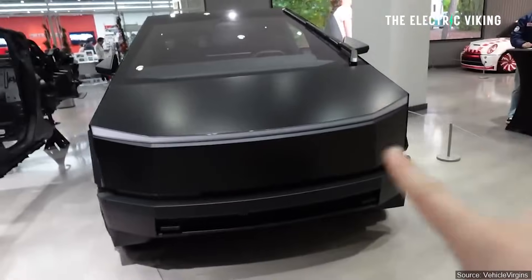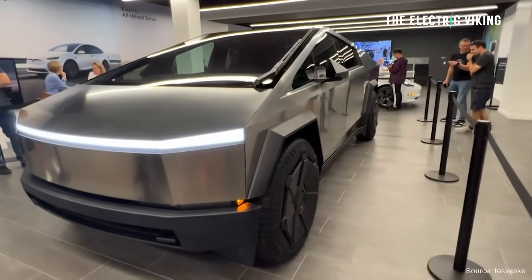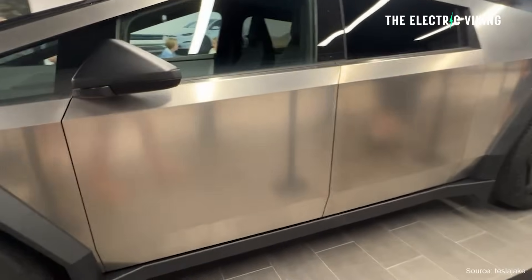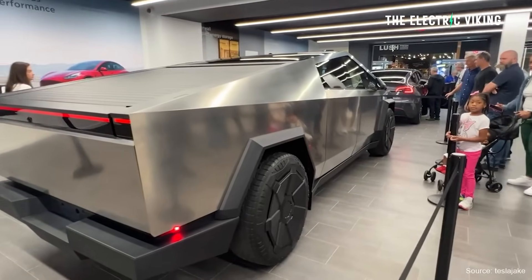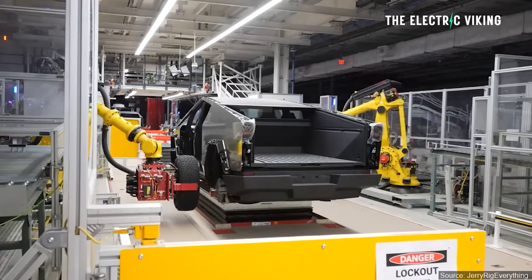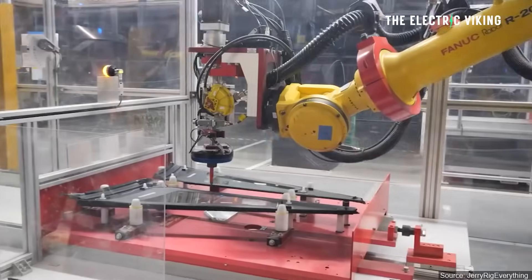Apparently a lot of people are deciding to get their Cybertrucks wrapped rather than keep the stainless steel version. In addition to that, Tesla is apparently getting 10,000 orders per day for the Cybertruck since the delivery event, since people knew the prices and specs. Order books have just gone insane — Tesla has gotten more than 250,000 orders since prices were revealed, meaning Tesla now has 2.3 million pre-orders, which is about nine to ten years of production at 250,000 units per year.